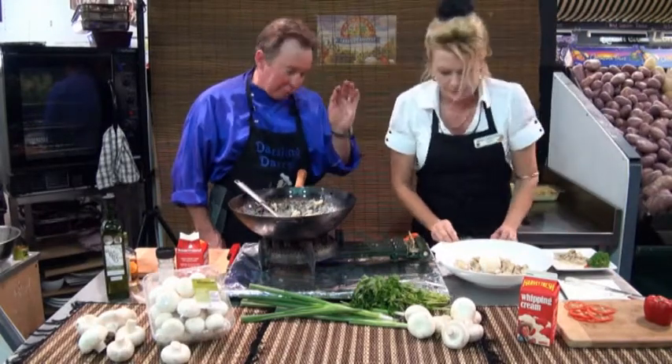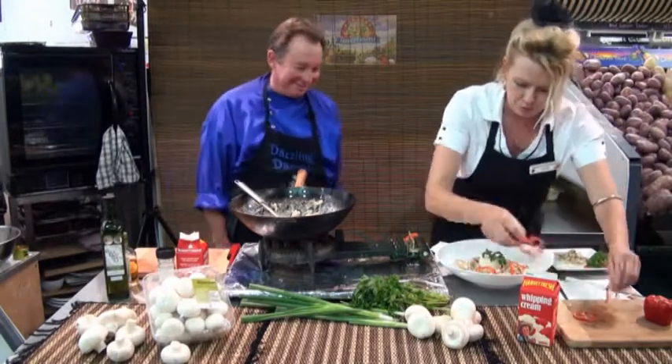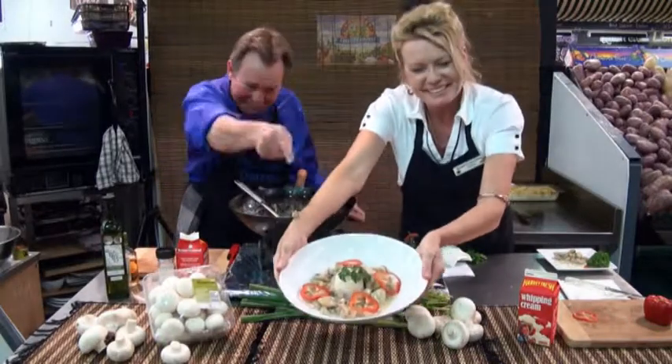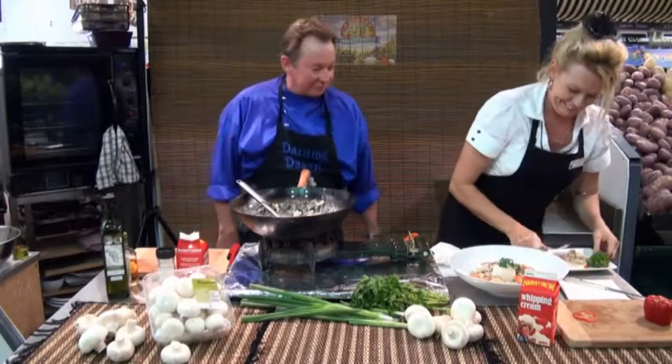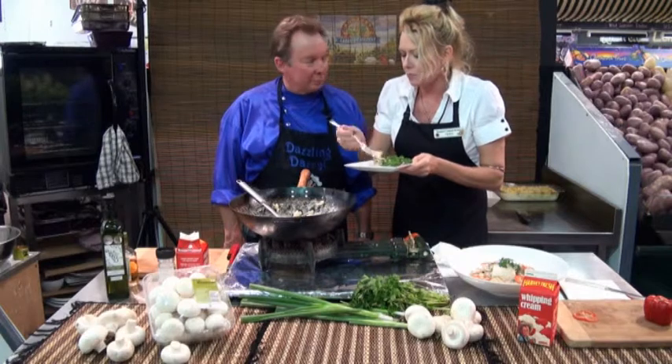Presentation once again, Darryl. A little bit of red — got it right. Show the cameraman, look at it. Wouldn't you like to try that? Have a taste. Looks good — get some of that beautiful sauce.